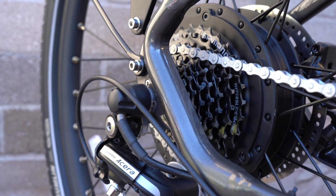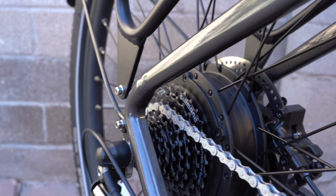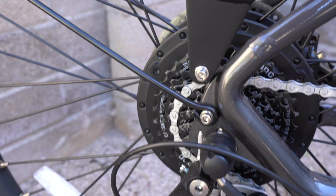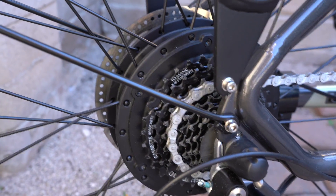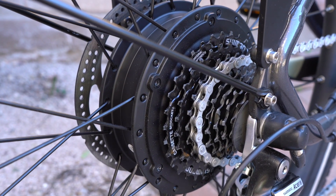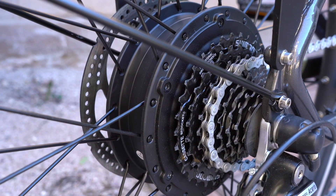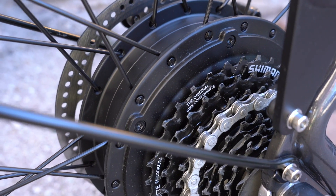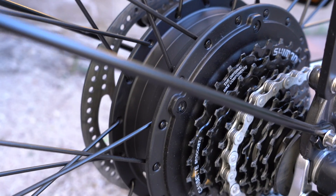The 500 watt with 750 watt peak power geared rear hub motor provides pedal assist up to 28 miles per hour across five different levels of pedal assist. There's also a thumb throttle option — whether you're pedaling or not — that provides assist up to 20 miles per hour. That makes the Level a Class 3 electric bike.